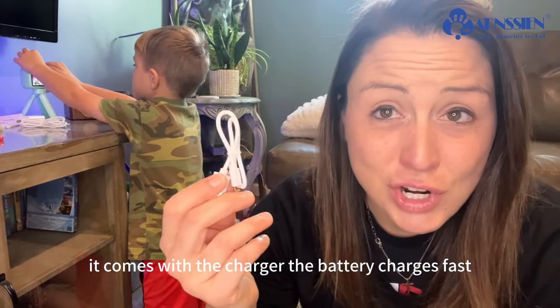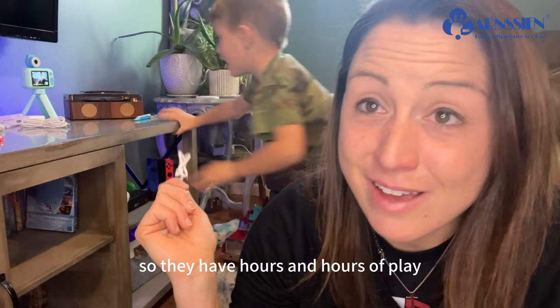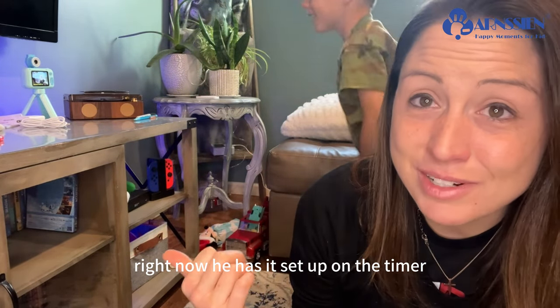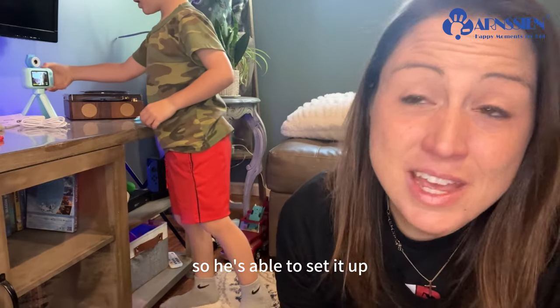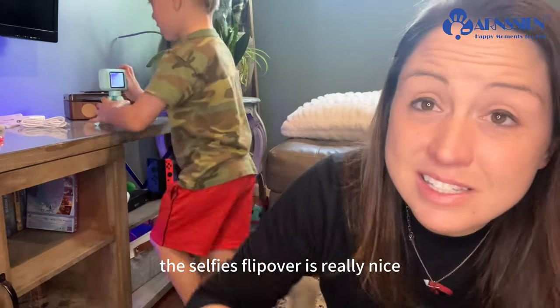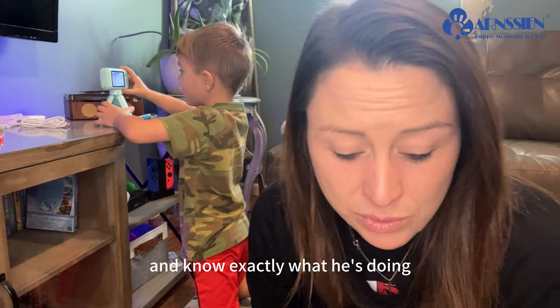It comes with the charger and the battery charges fast. It lasts for a long time so they have hours and hours of play. Right now he has it set up on the timer, so he is able to set it up, stand back, and take a picture. The selfie flip over is really nice because he is able to see his picture and know exactly what he is doing.